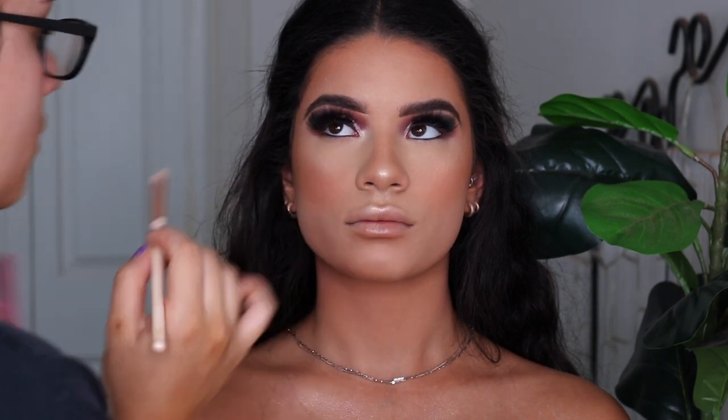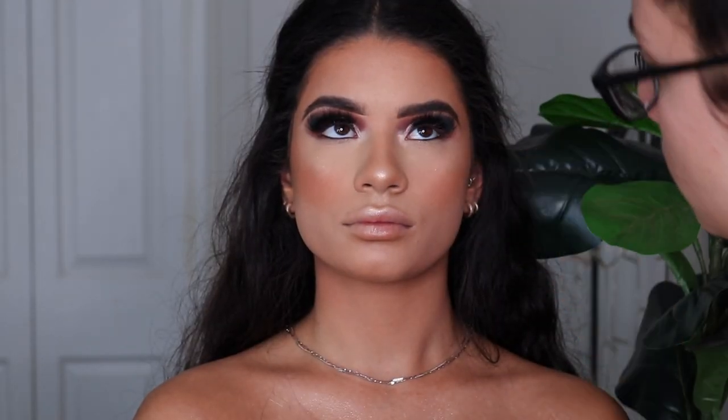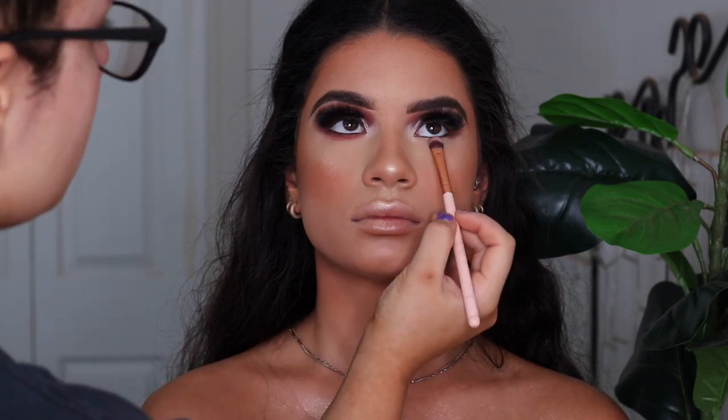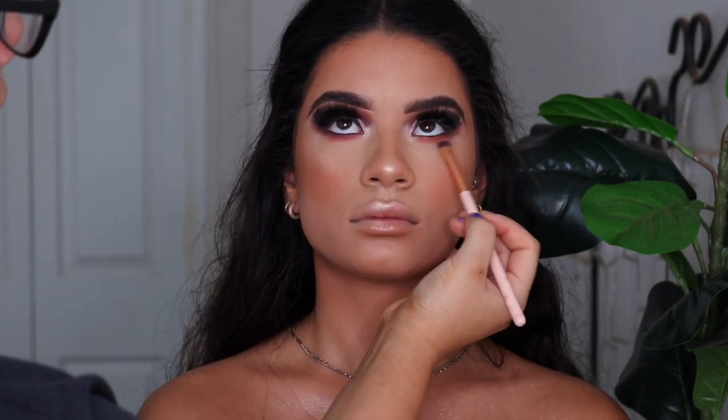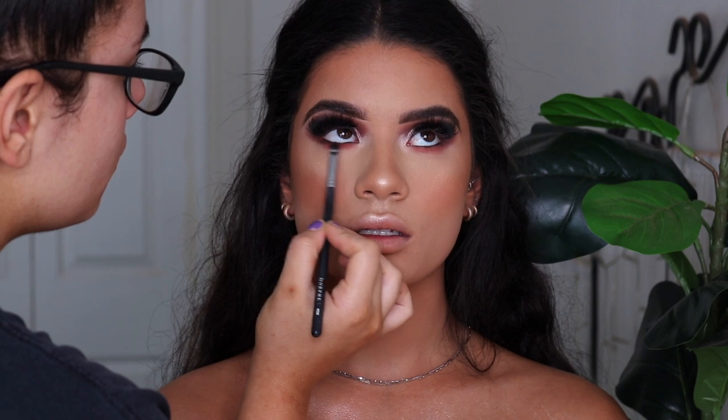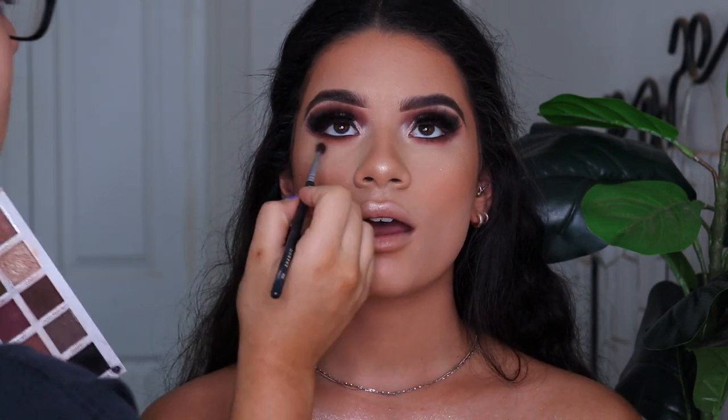So now that the majority of the base is done, I'm going to go back to finishing off the eye. I'm taking the Doll Beauty highlighter — it's the duo — and taking the lighter shade to highlight her inner corner. And then I'm going to be spraying her face with some Morphe Setting Mist so all those powders can settle in while I go in with the rest of the under eye. I'm pretty much taking the exact same three shades I used in the crease and running them underneath her eye to make it look nice and smoky. And I'm taking a little bit of black as well to blend in with that eyeliner we put in her waterline earlier, blending it down with a fluffy brush so it's nice and smoky.